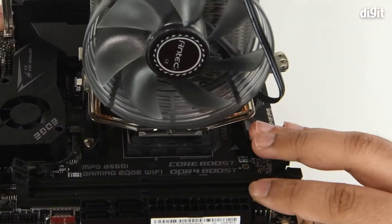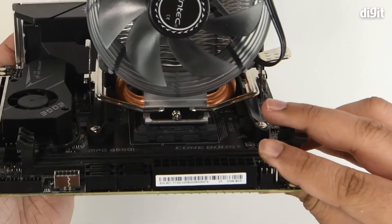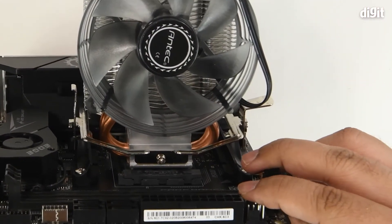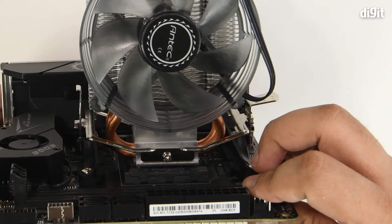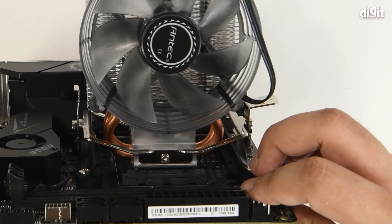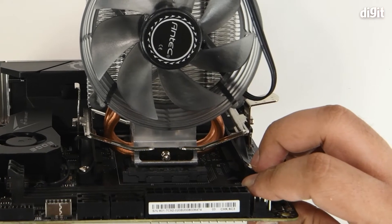From this angle you can see the CPU cooler's base plate sitting flush with the processor IHS, or the integrated heat spreader.